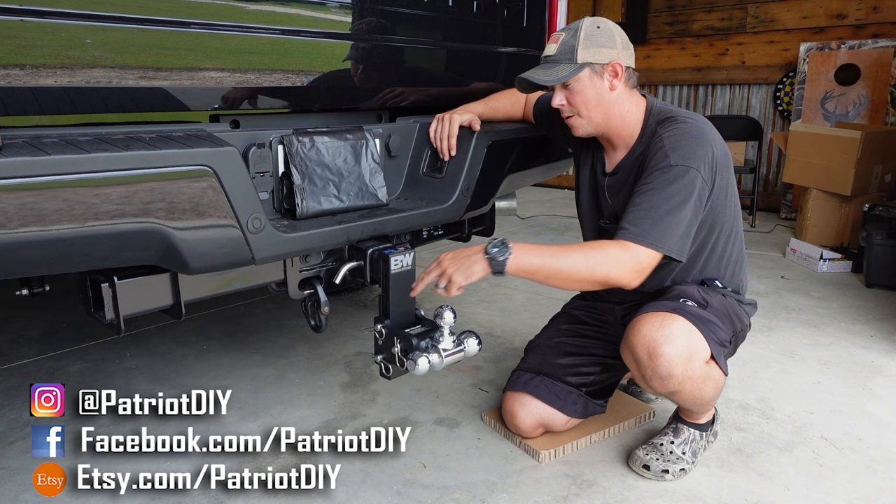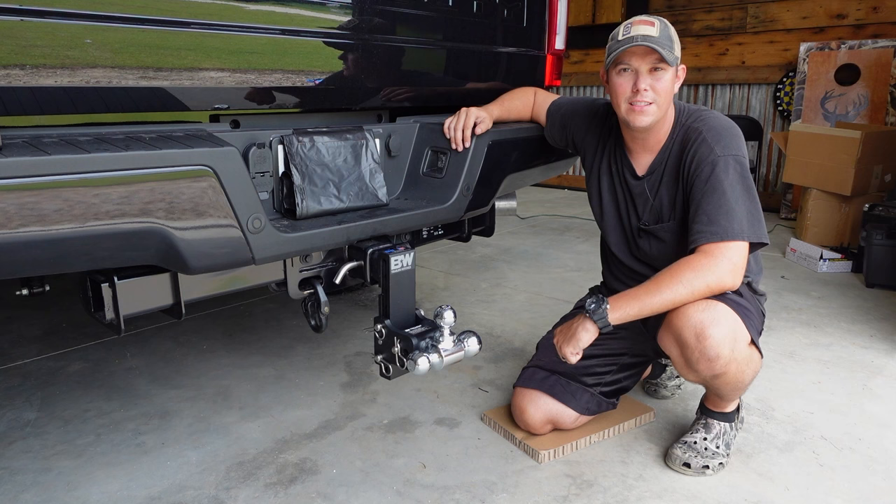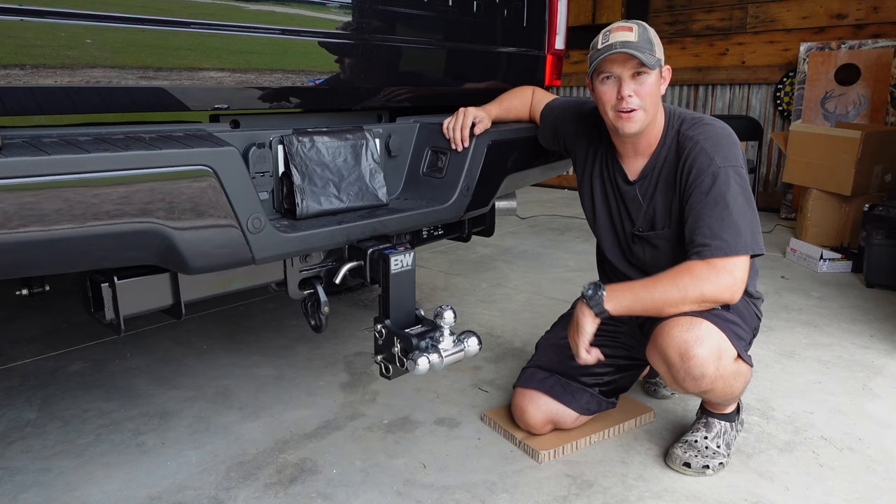Those numbers are going to vary depending on your receiver size and the drop distance that you got. Mine has a nice black powder coat finish — you can also get it in chrome. These BW hitches are made in the USA and they have a full lifetime warranty. Let's get in here and take a closer look at the features and all the different configurations it has, then we'll talk about a few accessories.